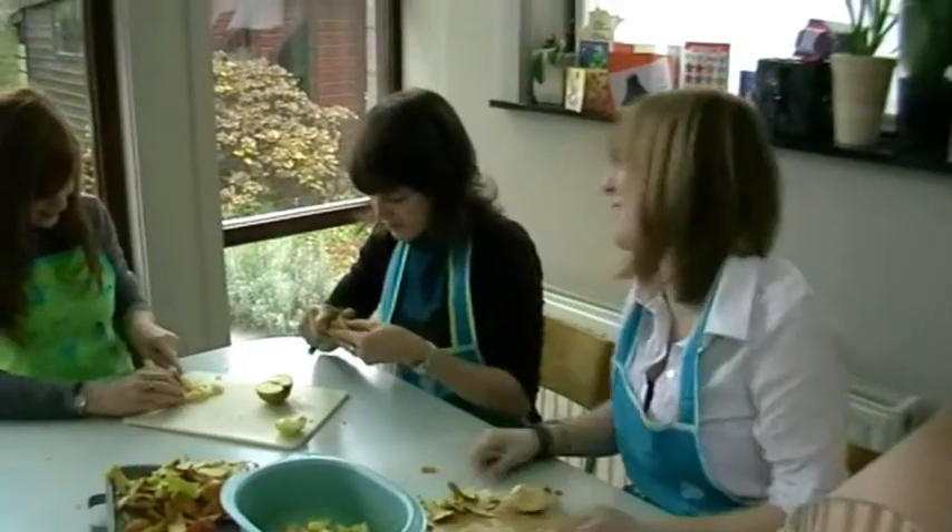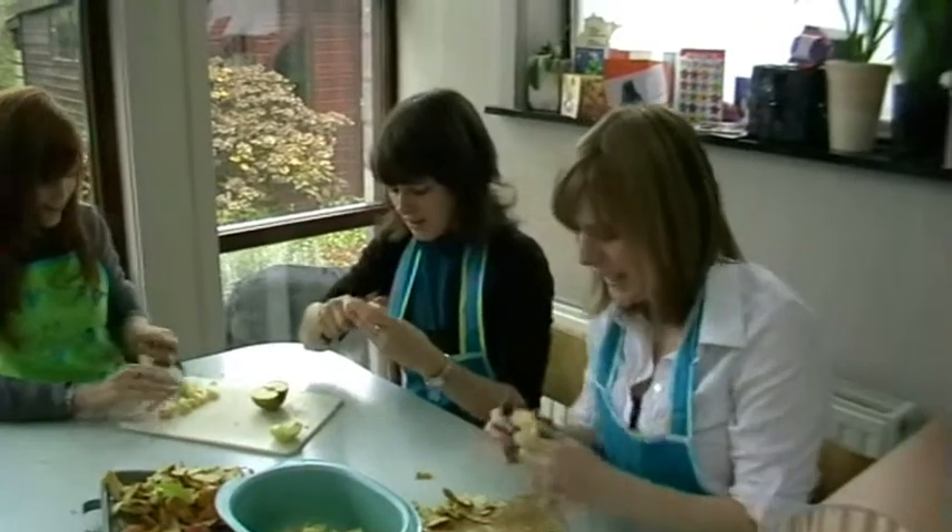It looks so delicious. I know. Okay, wait a little bit longer.